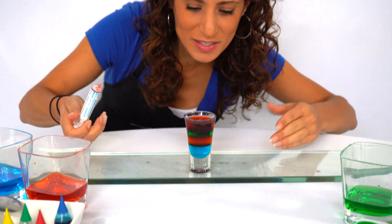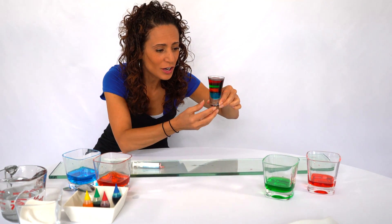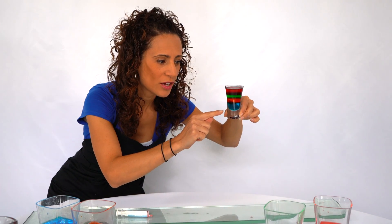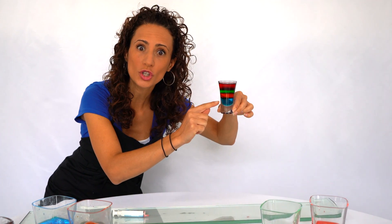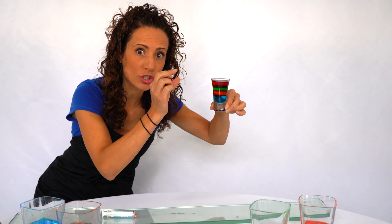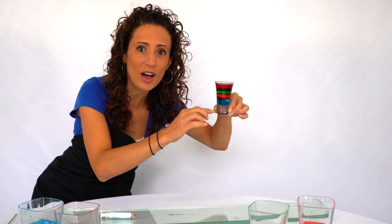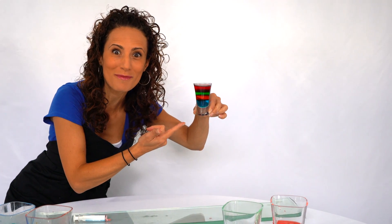Look at this — this is so cool! Look, the colors are not mixing. Do you know why? Because of density! When we put the sugar in, we put more sugar in the blue one so it's more dense. Then the orange one has a little bit less sugar, the green one even less sugar, and the red one has no sugar at all. Check that out — that's awesome, I love this experiment!